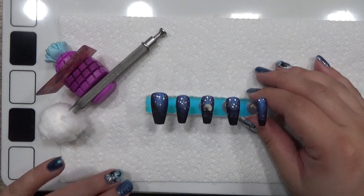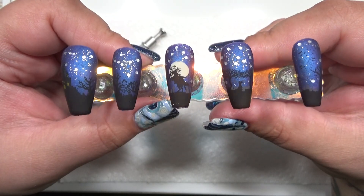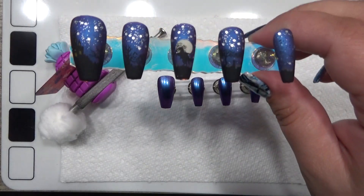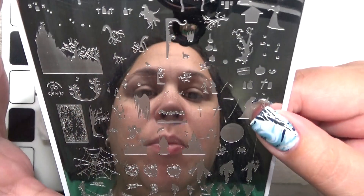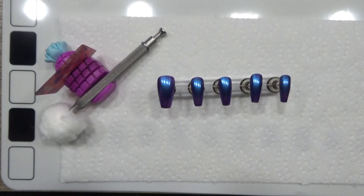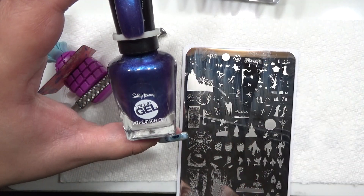Hello everyone and welcome back. Today's tutorial is on this lovely headless horseman mani, and we're getting down to the end of our Halloween manis. I've already got my tips prepared. This lovely mani uses just one plate — it's the clear jelly stamper, CJS H-37.